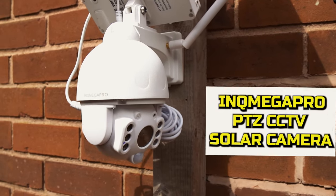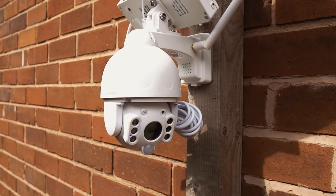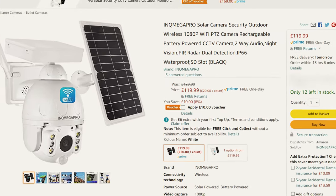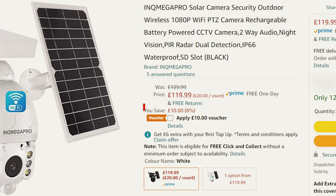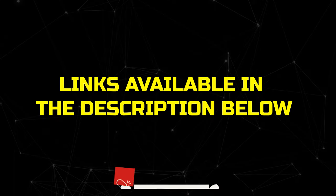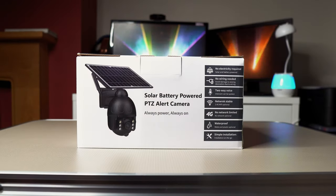This is the Ink Mega Pro Wireless Solar CCTV Camera with Pan, Tilt and Zoom functionality. It currently comes in at around the £120 mark on Amazon and there's usually a voucher where you can get it a little cheaper. Links are available in the description below, but how does it perform? Let's find out.